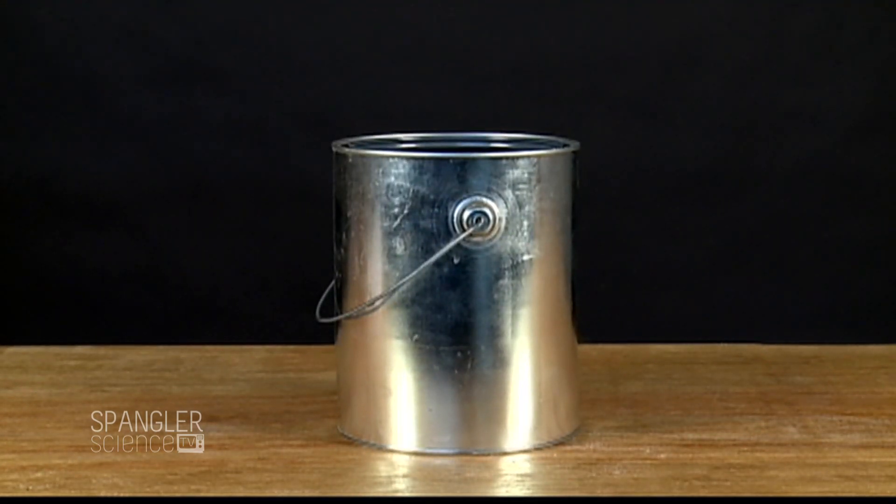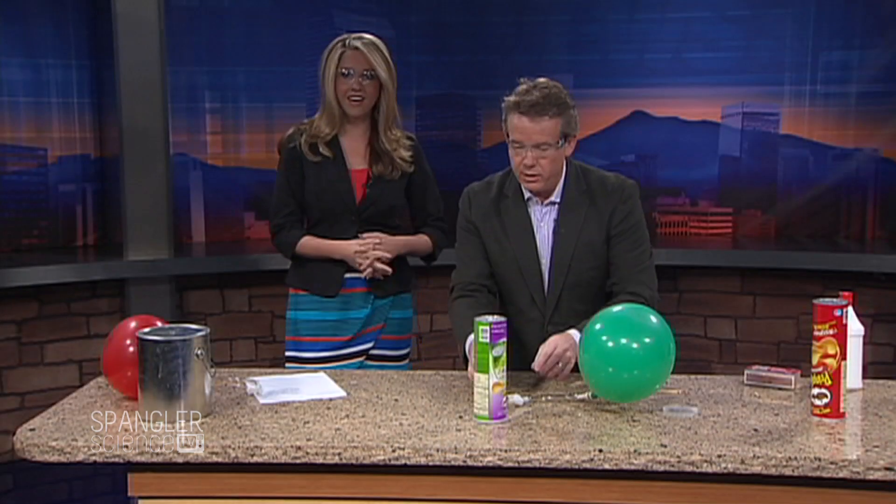We just want to make sure that people aren't squirting lighter fluid onto fires. Sometimes you'll see those white cars and you don't even know that there's actual flame there.